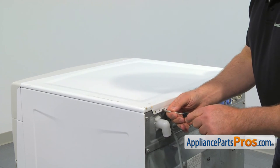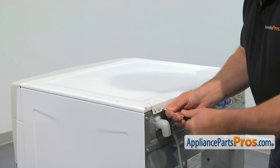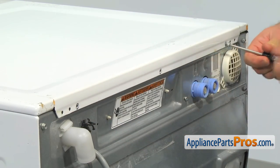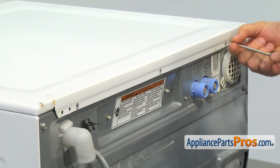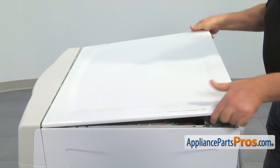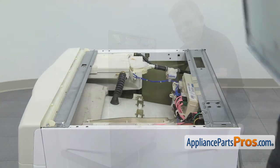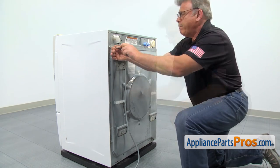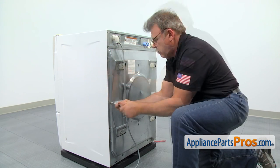To get this job done, we need to start with removing the top panel. Using the Torx 20 screwdriver, take out the three screws that hold the top panel, then slide it back an inch and lift it off the washer. Next, with the same Torx 20 screwdriver, take out all the screws which hold the rear access panel, and then remove the panel.